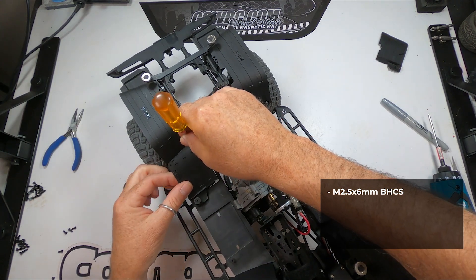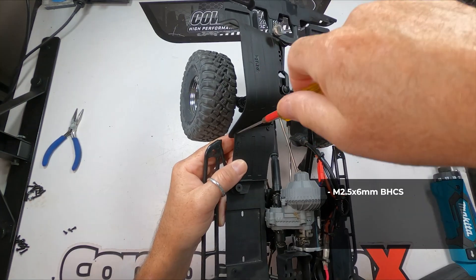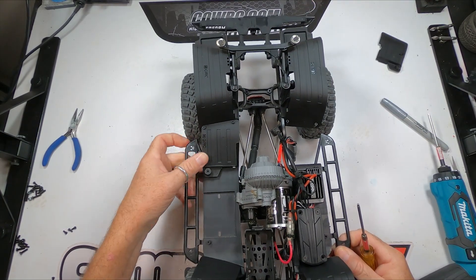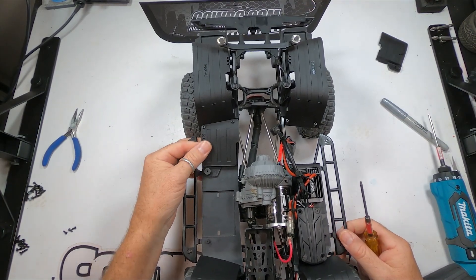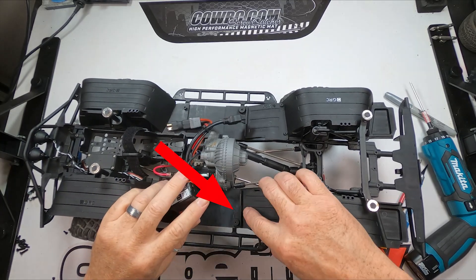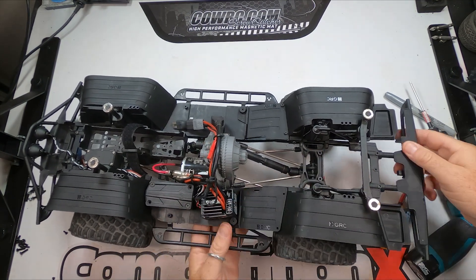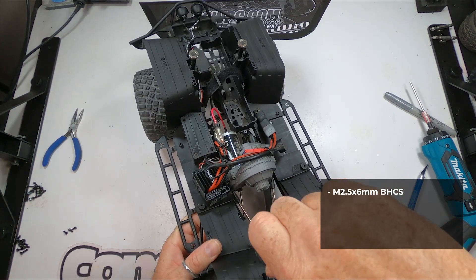Since the third hole in these mud guards is used underneath to hold the rock slider in place, I couldn't use the M3 screw to attach it. That's okay though, because it snaps into place and seems to work fine just like that. The driver side mud guard had interference issues as well, this time with the ESC. I had to remove the ESC and trim some of the guard before installation, then reattached the ESC a little farther forward.